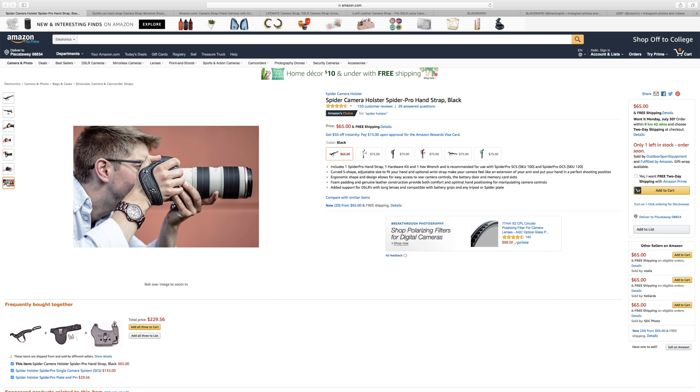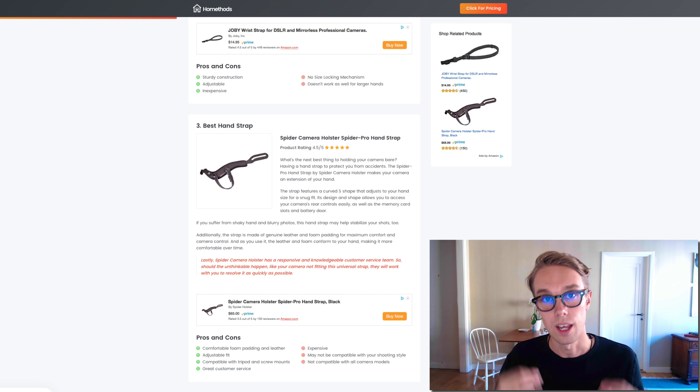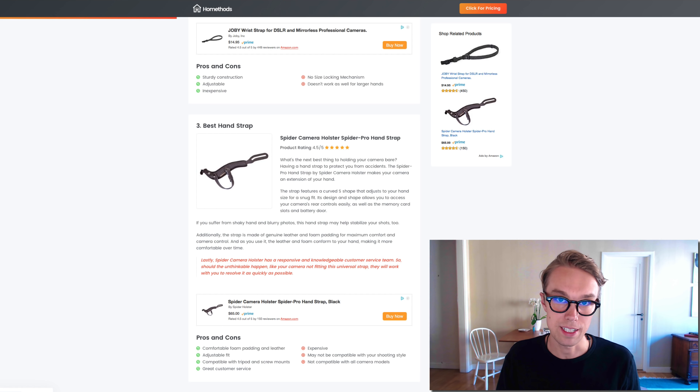It is compatible with tripod and screw mounts. Another cool thing about Spider Holster as a brand is that they have great customer service, so that's a big plus. What I don't like is that it is quite expensive and it's not compatible with all camera brands, so definitely check if this one works for your camera.